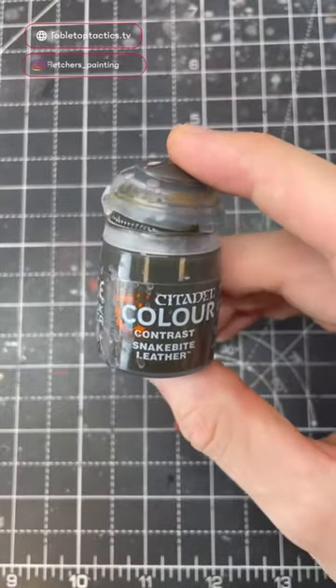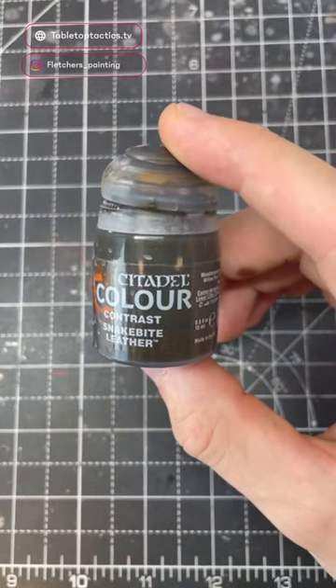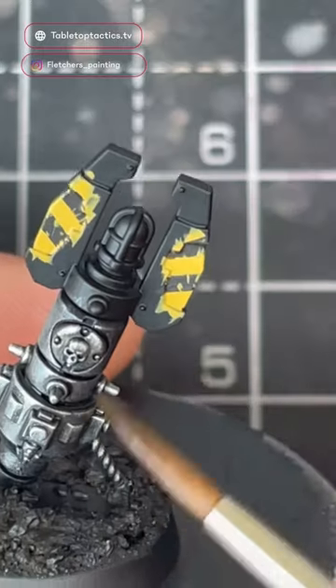Snakebite leather in my opinion is the magical paint to make your hazard stripes look amazing really quickly.